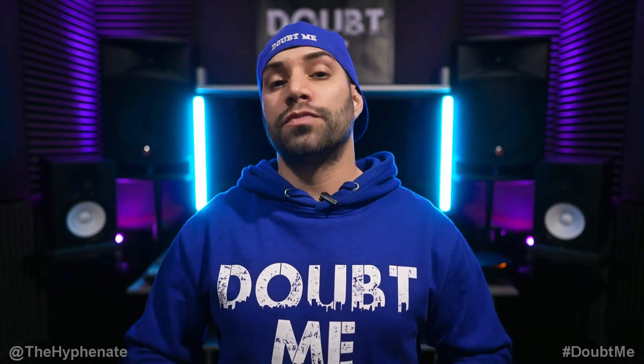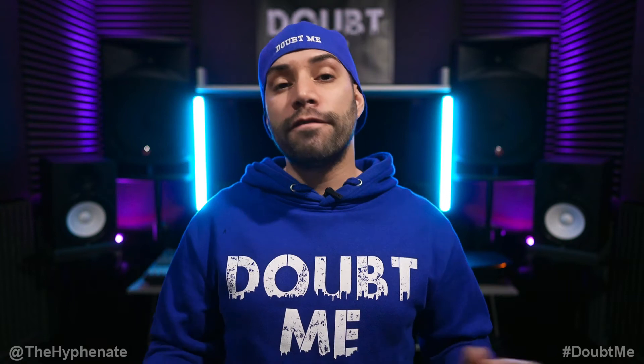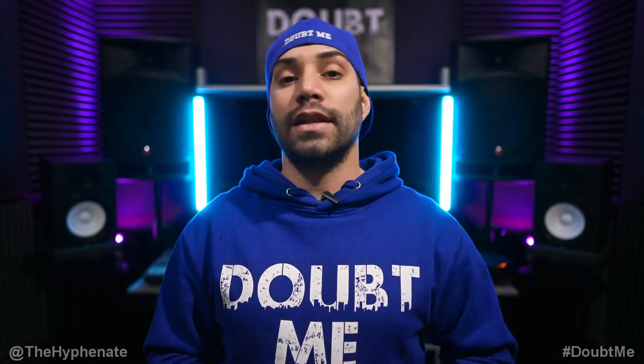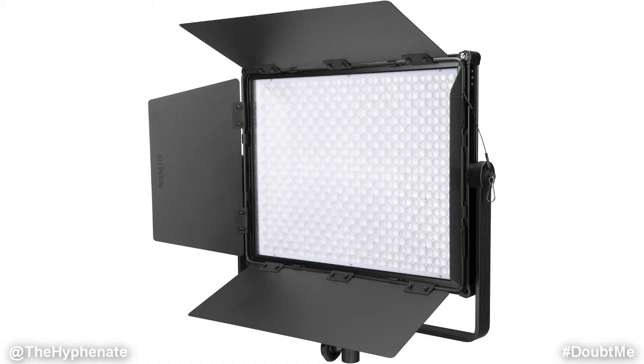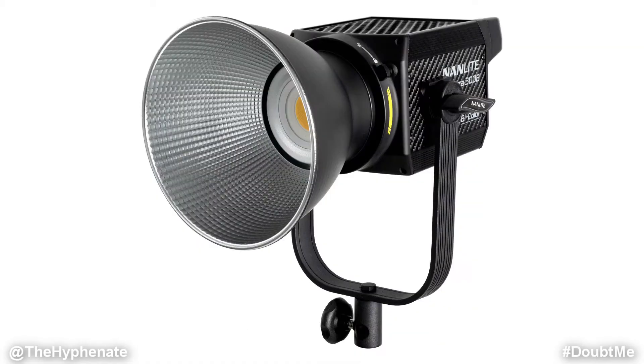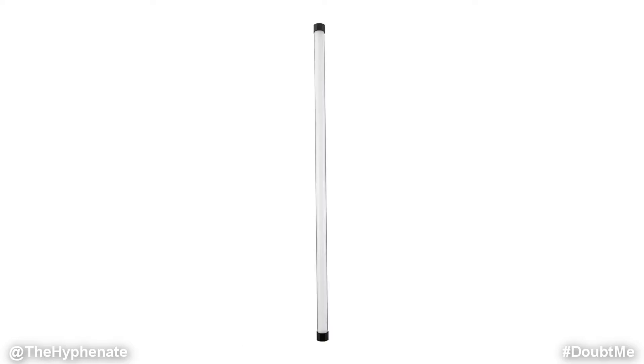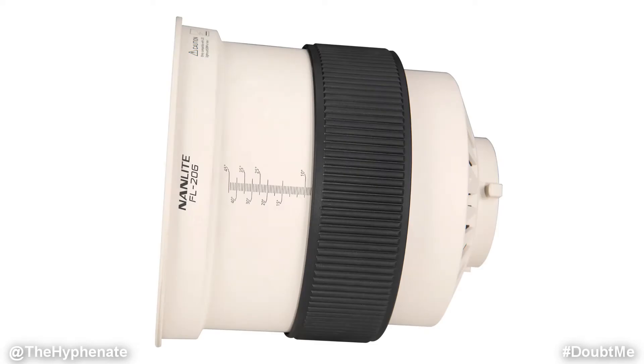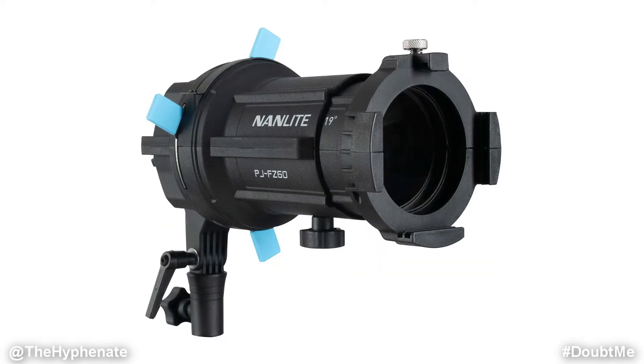For the entire production, we turned off all of the house lights — every light in the Barracks warehouse — and used only Nanlite lights, including the Mixpanel 150, Forza 300B, Forza 60B, 30X Pavotube, 15X Pavotube, 30C Pavotube, 6C Pavotube, barn door attachments, and a projection mount for the Forza 60B.